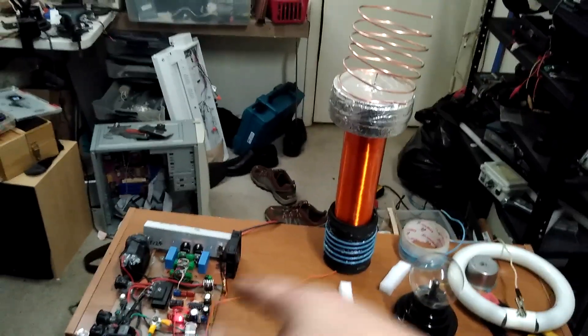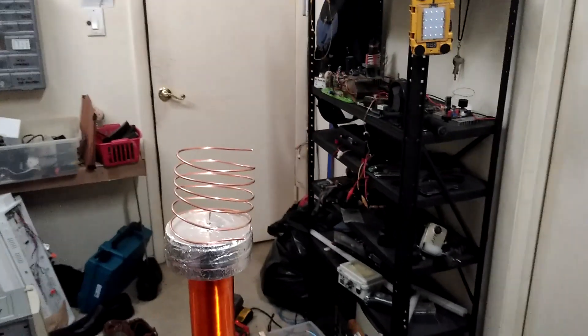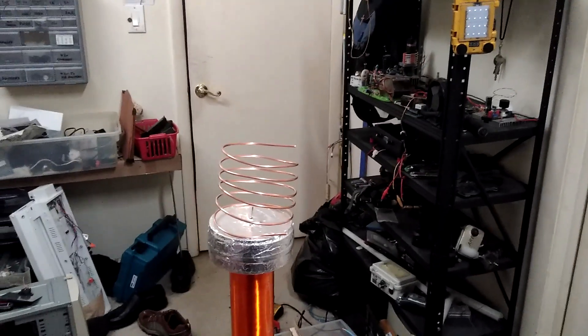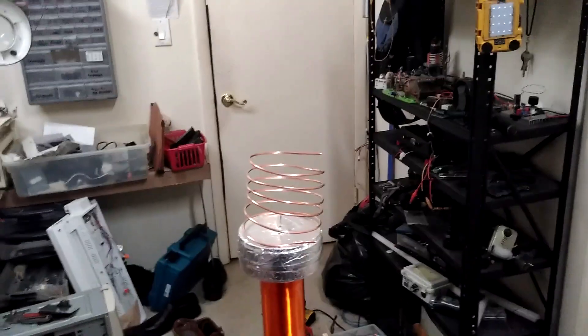You can run the staccato filter, but it sort of takes away the point because it removes the whole shape of the voltage ramp, and now you've got regular sporadic branchy arcs.